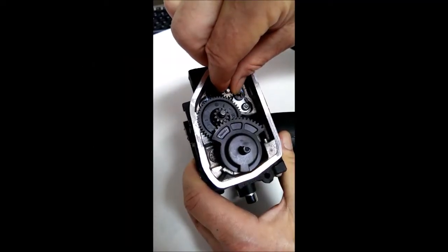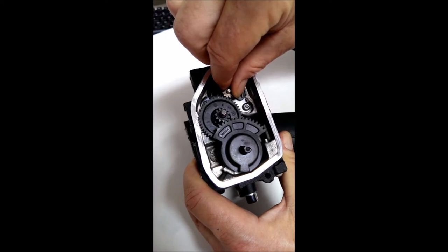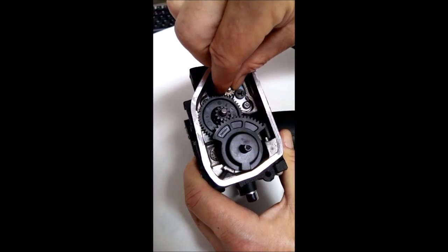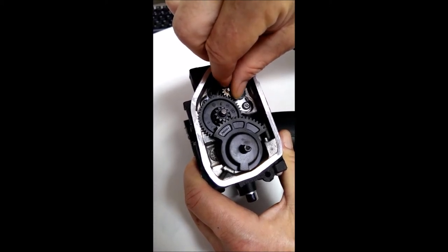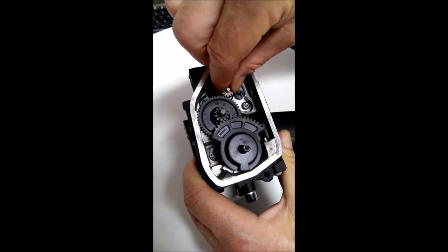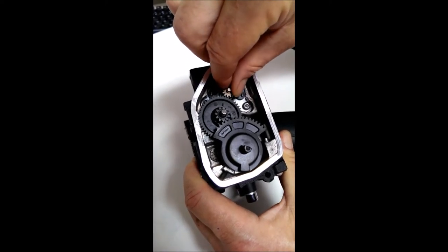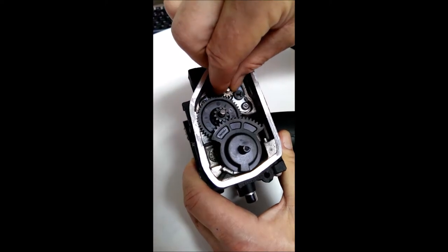Here you can see the inside of a stock fly-by-wire throttle body. The small brass gear between my fingers is connected to the actuator motor, the large gear in the middle is an idler gear, and the large gear on the bottom is what's actually opening and closing the throttle plate. I'm holding it in this position to demonstrate what a part-throttle roll-on scenario looks like — you can see how smooth the operation is.